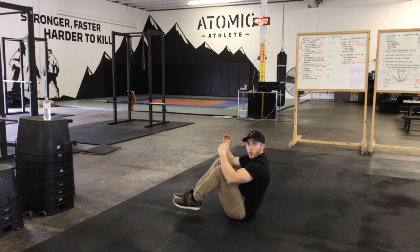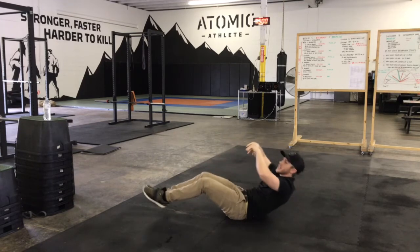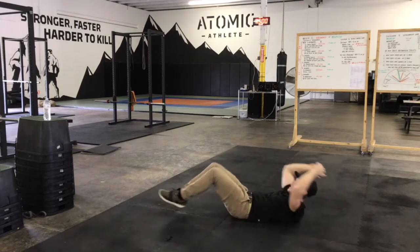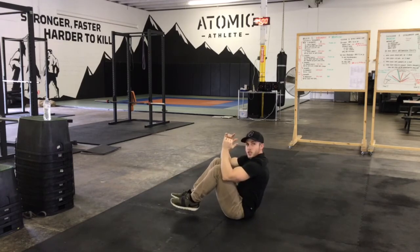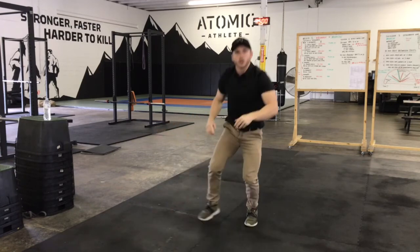All the way back up into this position. What we don't want to see, and a common mistake is, athletes come here and just go with that kind of a crunch. We want that full sit-up into this position right here. Those are our Atomic Abs.